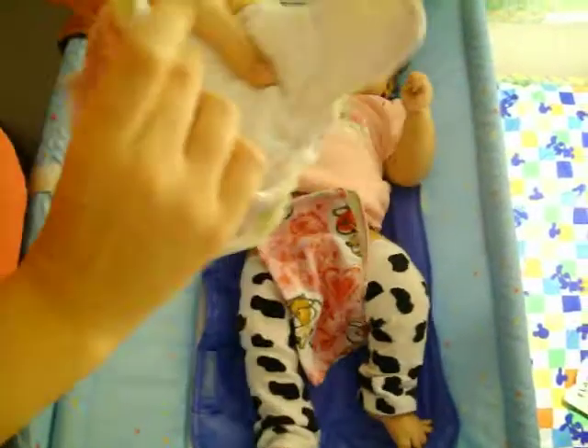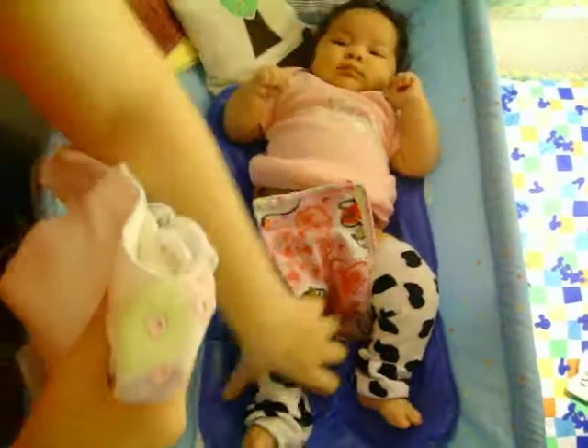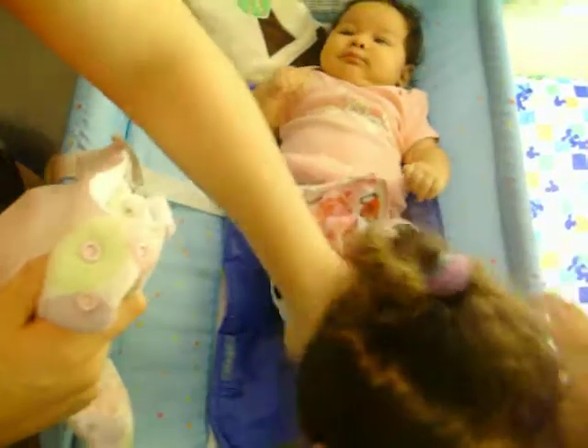Now we're going to put a blueberry pocket side snapping diaper on. There's the pocket. This one's going to be easy too — it might take about half a second more, but it's still just easy.